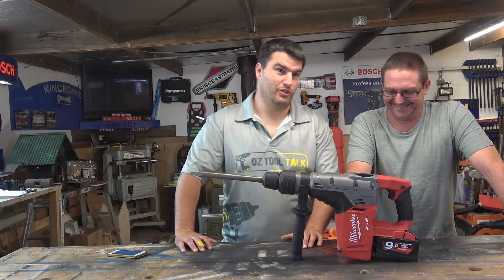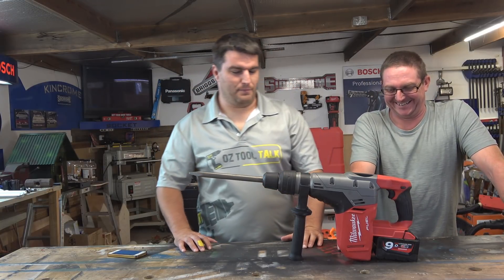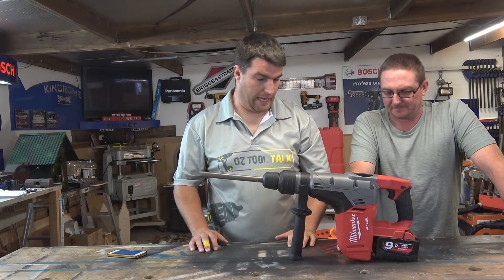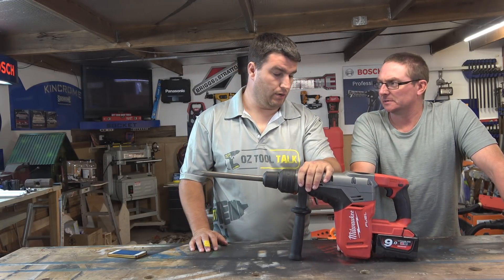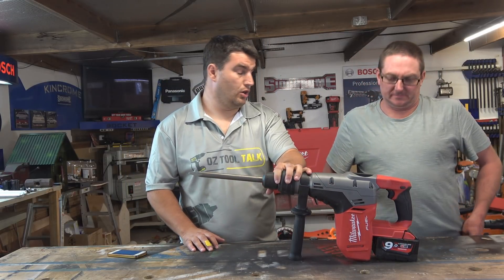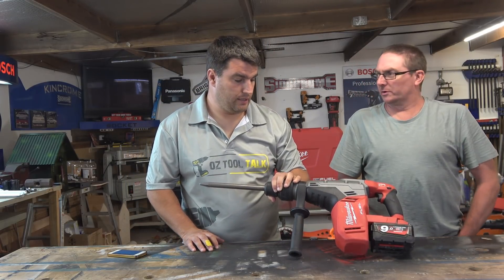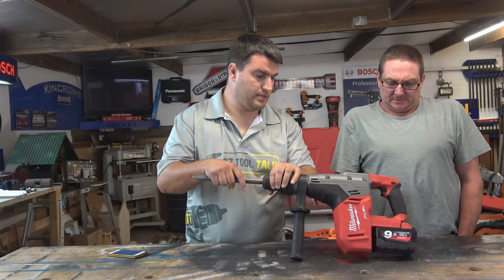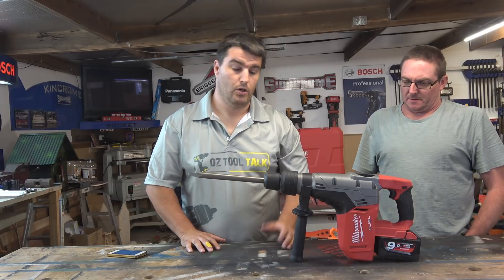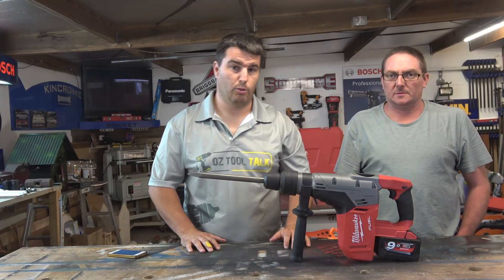Pretty exciting tool and pretty big. Milwaukee are trying to replace cords on the job site - their motto is something like 'cut the cord' - and this seems to be a step in that direction. We're going to give it some testing and come back and report.